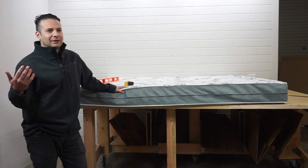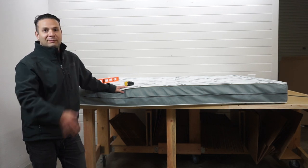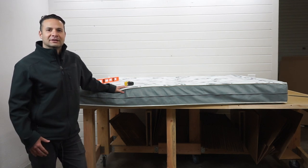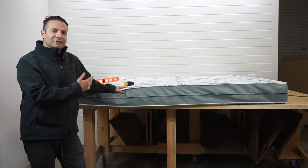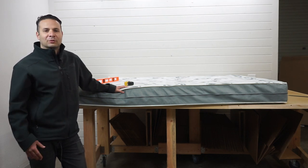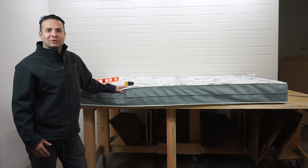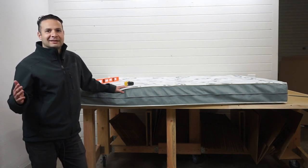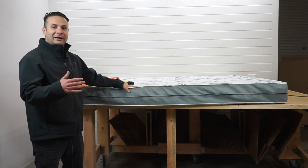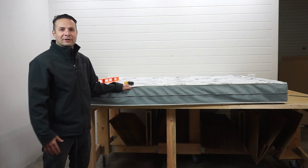Every now and then we get some RV mattresses from customers and we get to take a look to see what's inside. I remember this customer — they had this mattress back in May of 2019, and we're already in February, so it's less than a year old. They were told this mattress is an upgraded mattress from what the base level is. So let's take a look to see what's inside.